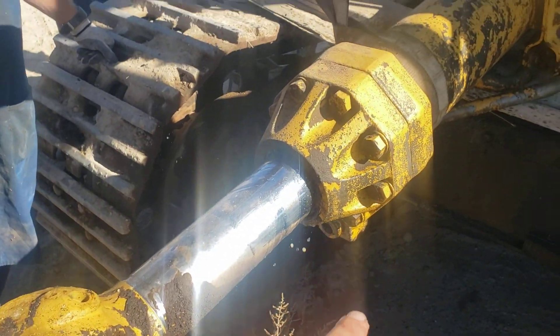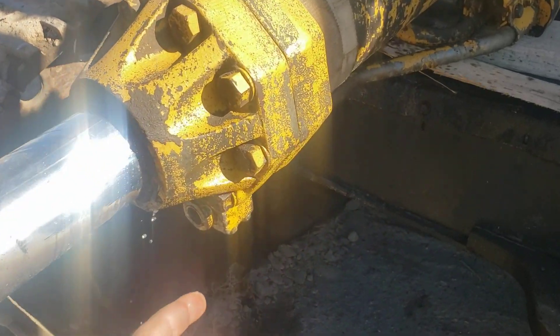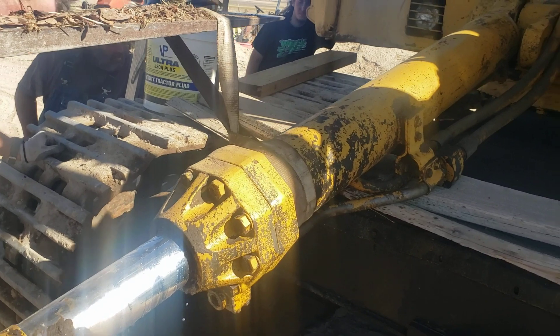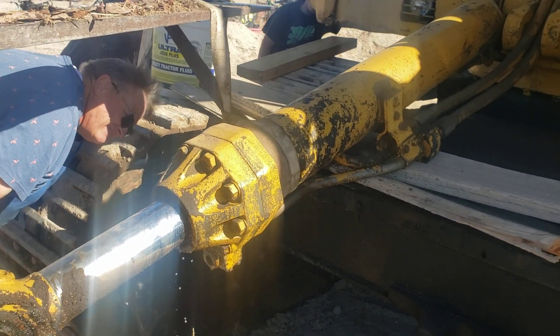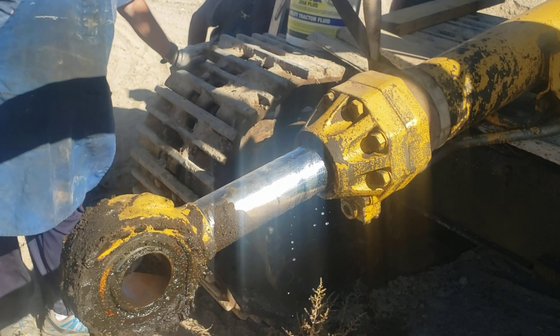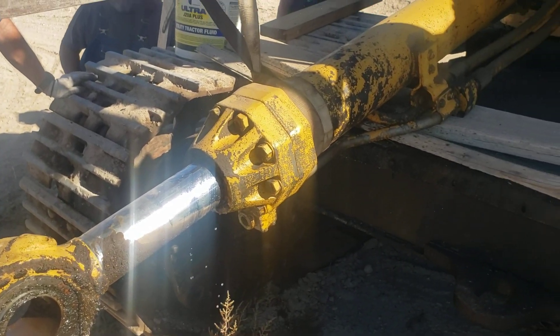We're gonna grab the tools, unbolt this, unbolt that bottom cap, pull this ram out, and we'll be able to take a look at the piston inside the cylinder bore. I need both hands but we'll be back.